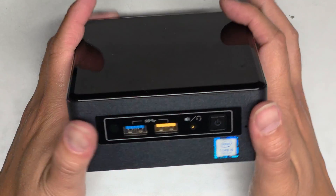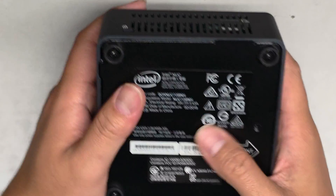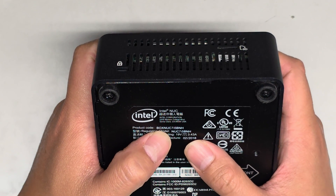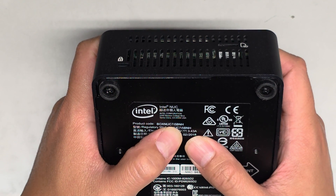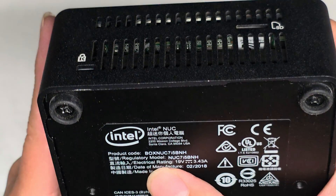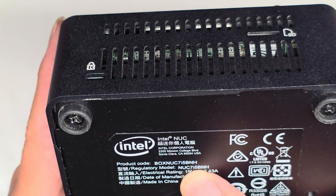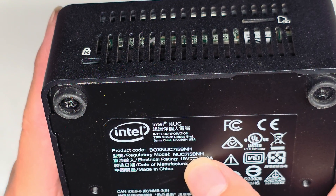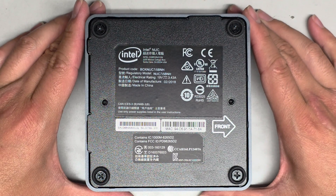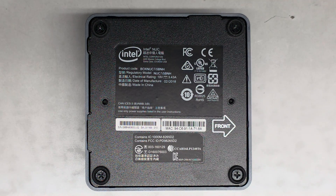I'm going to be showing you how to open up and disassemble this Intel NUC. This is a BOXNUC7I5BNH, and the regulatory model is NUC7I5BNH. I'm just going to be showing you how to get to the SSD and the RAM.